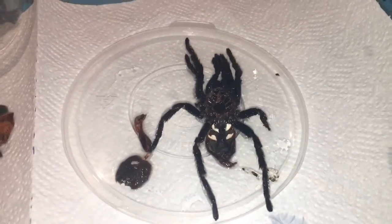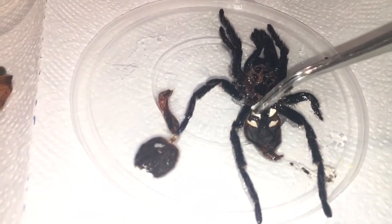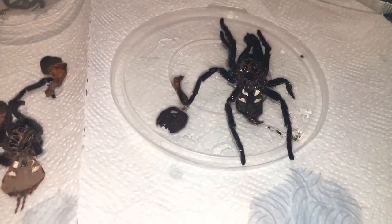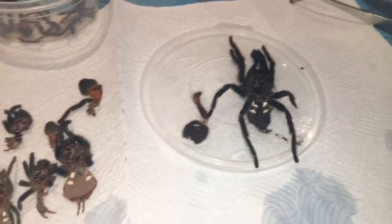It does need to dry out first before you can actually see anything in there. The way to do that would be to check in between the first pair of book lungs, which are these here — these are the bottom pair, so it would be in between the top pair.